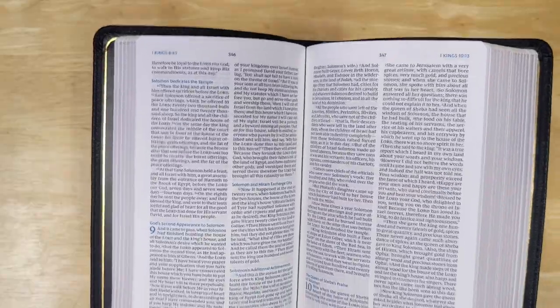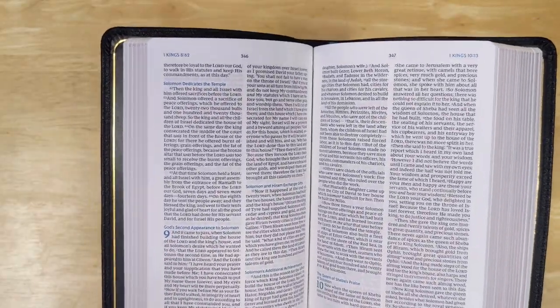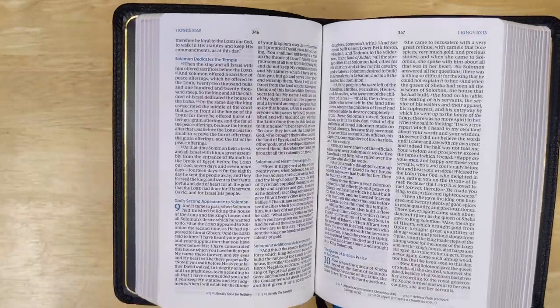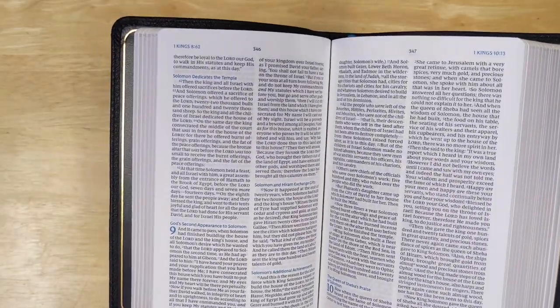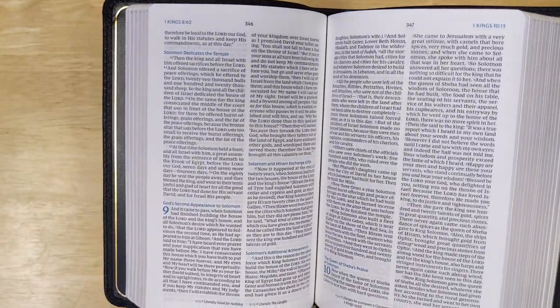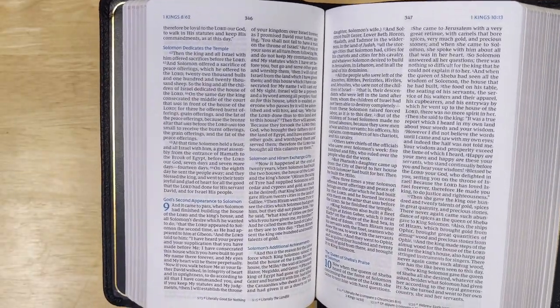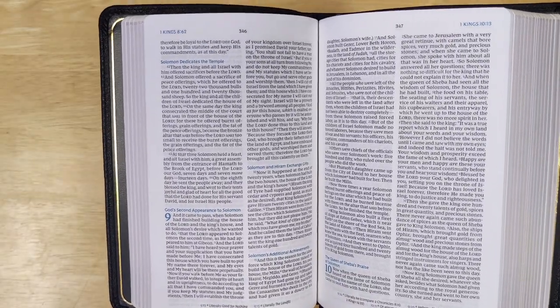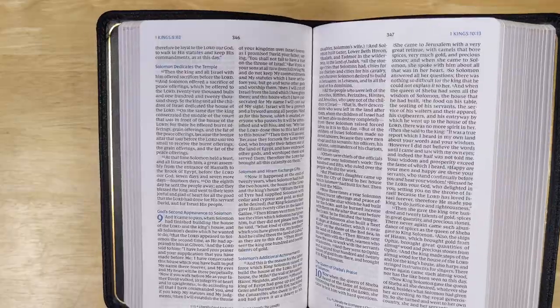I do tend to have trouble with smaller fonts myself, so I couldn't necessarily read this for long periods. But for something quick on the go — taking it with you easily, reading a small portion of Scripture, reading it at a hospital bedside, or taking it witnessing — something like that, it's great.